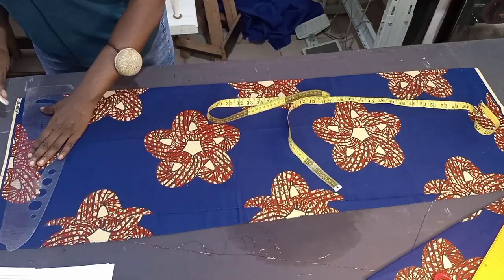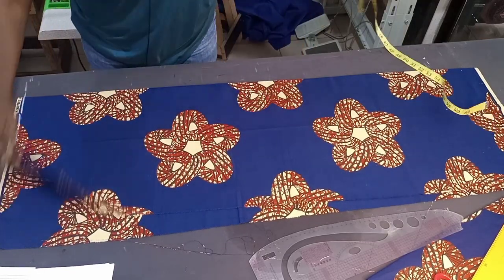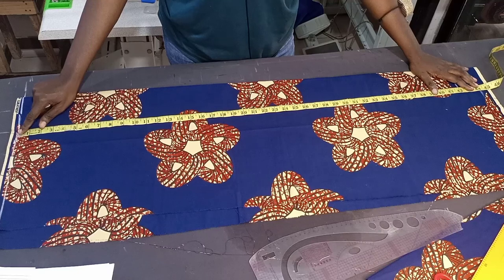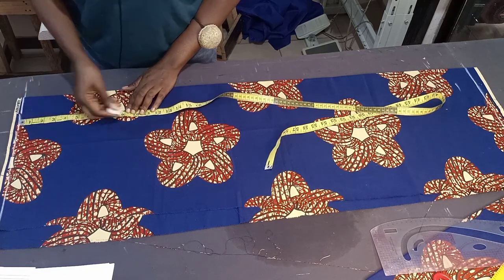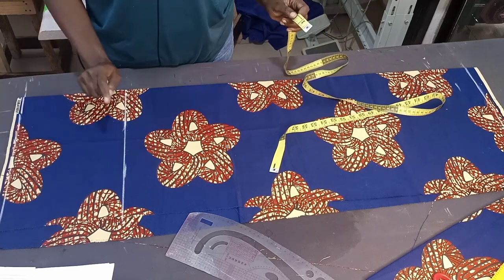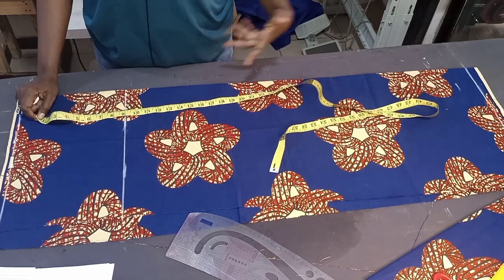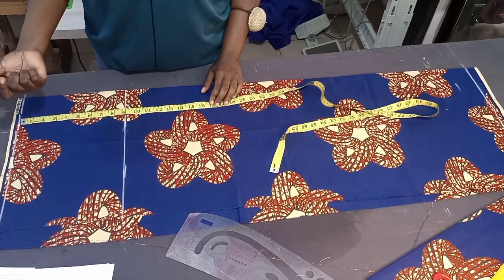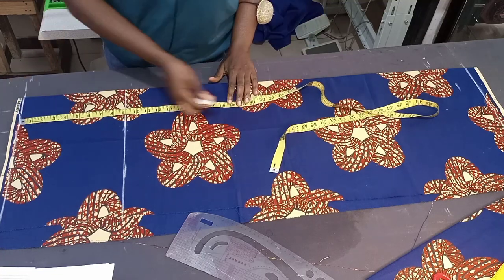First we mark our half inch starting line. This fabric is unfolded because it's a skirt, so the folded part is facing me. The skirt length I'll be using is 44 inches. The hip length I'll be using is 9 inches. This line indicates the waist length and this is the hip length. To get the knee length, take your client's measurement from waist to actual knee and minus 5 inches — so if the knee length is 24 inches, 24 minus 5 is 19 inches.